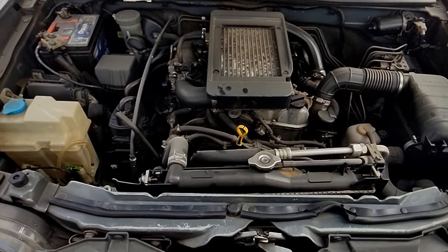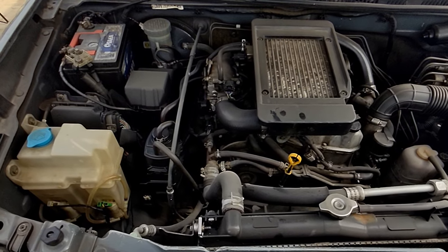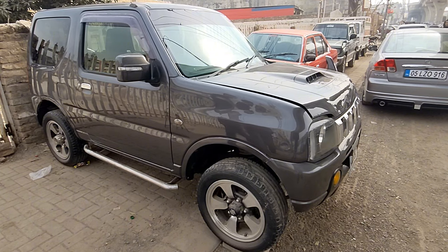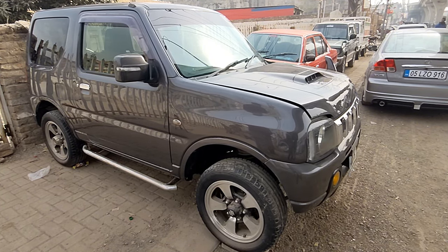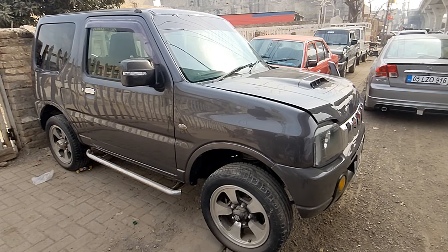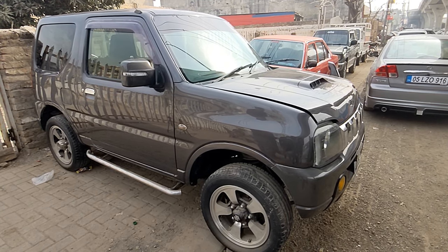If anyone is interested in this car, please contact us at 0315-5296420. We are located on Main Marie Road, Rahmanabad, Rawalpindi – Marie Motors, shop number ME 675. If you like this video, please like, share, and subscribe to the channel. Allah Hafiz.